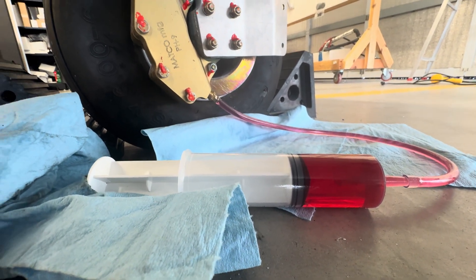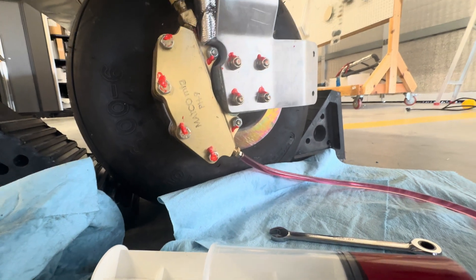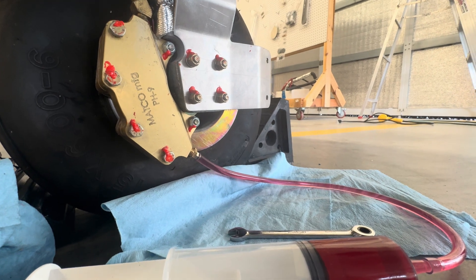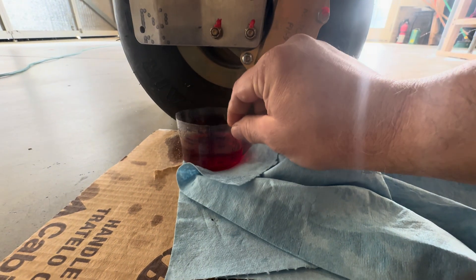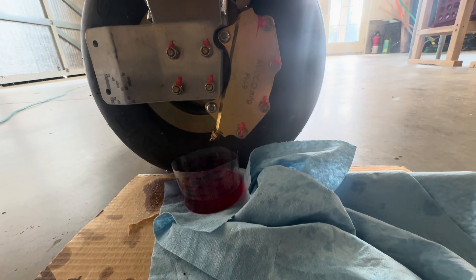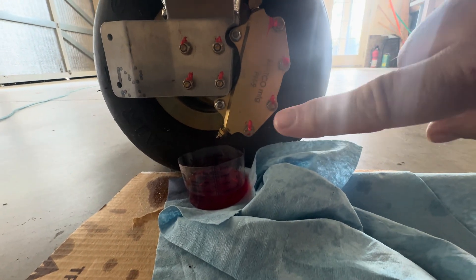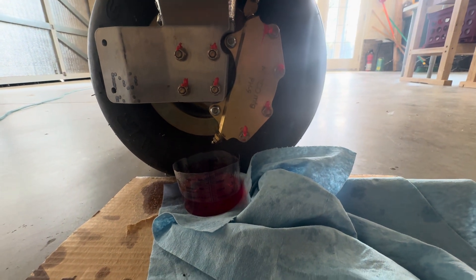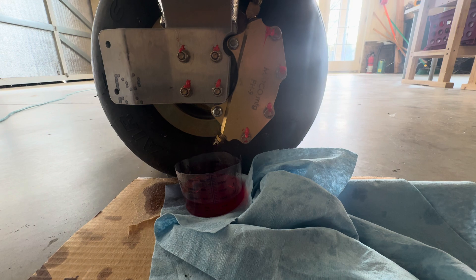I connected the syringe to the bleeder valve and then turned on the parking brake to isolate just the gear legs. Then I loosened the bleeder valve, put a cut-down measuring cup under it, and basically filled from one gear leg to the other — filling the passageway that goes up to the T and then over to the other gear leg.